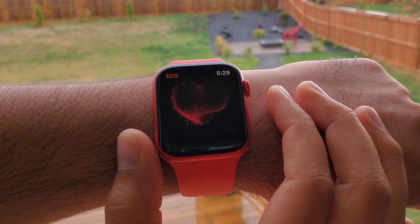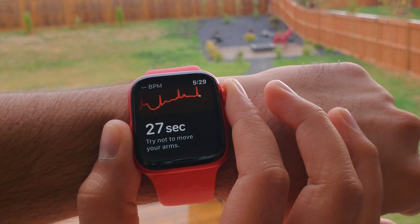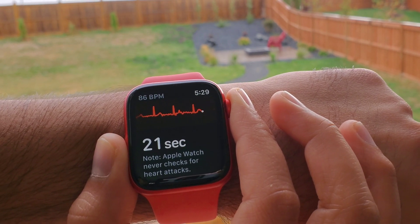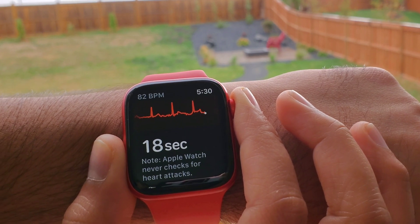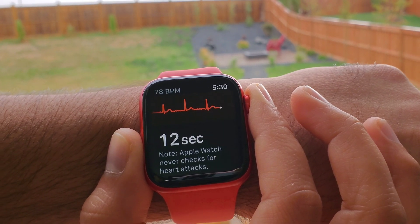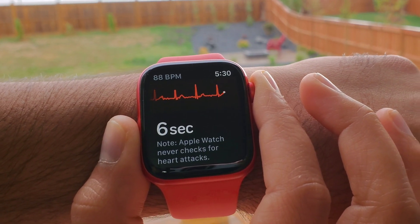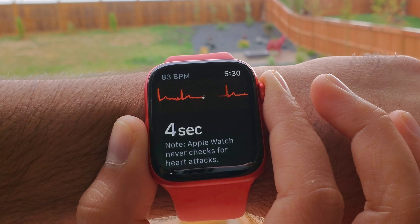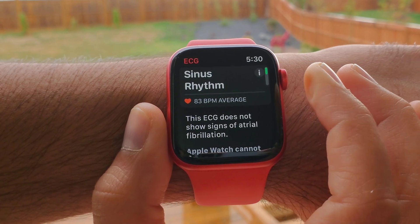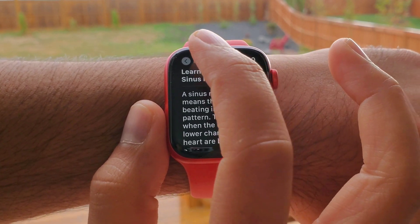Now let's talk about the ECG sensor. Right off the bat, Series 6 at this point in time in Canada does not have an official competitor. I know Samsung is about to launch the ECG update on the Active 2 and the Watch 3, but at the time of shooting this video I haven't received that update yet. On Fitbit Versa Sense, the ECG is FDA approved but the update will roll out in October of 2020. So with that context, I don't have anything to compare it against unfortunately. But from my experience, I am impressed — other smartwatch manufacturers now have to do something unique to get me off.